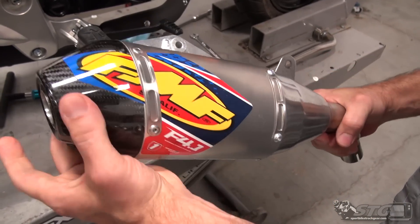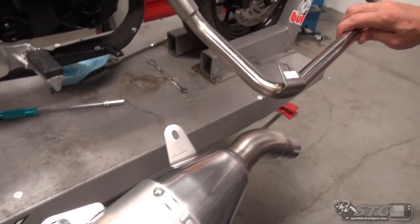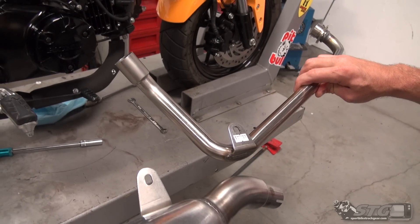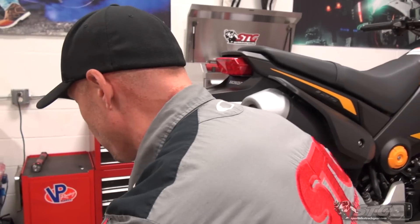Look at this can — carbon end cap, bitchin' tiny little header. Welcome to mini bike modification mania. We are going to make this Grom super cool.